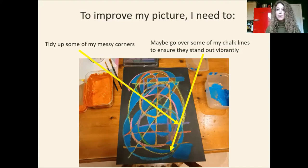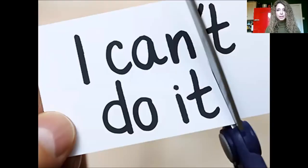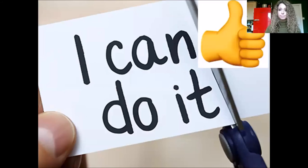Now I don't want you to think that you can't do it. We can do it. We just need to persevere. I think in our world today we're always expecting everything to be quick, quick, quick — everything is instant. But when it comes to art we need to persevere. We need to keep on going, because otherwise we'll have a picture that isn't as good as it could be. So let's say to ourselves that we can do it today and we're going to make our picture even more amazing.